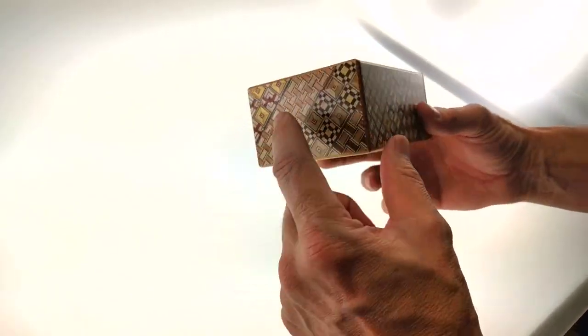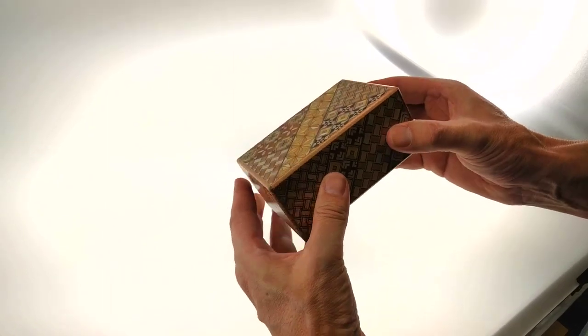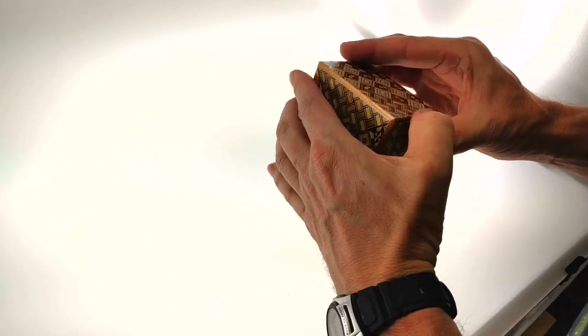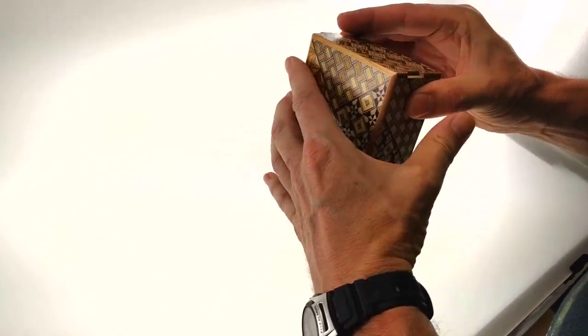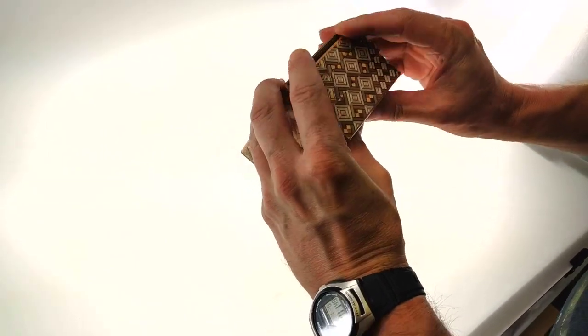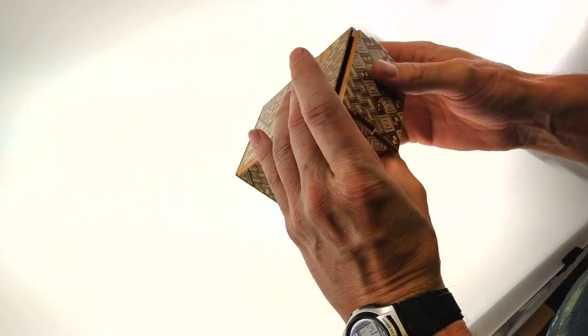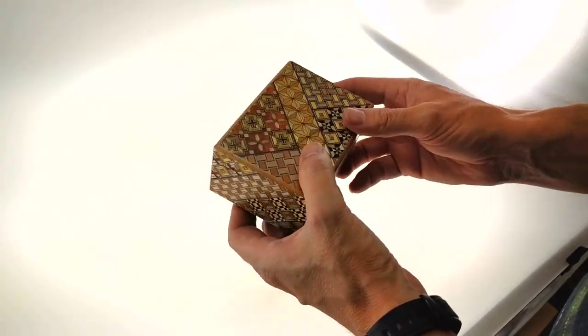The two sides have sliders. The one on the right you just need to slide it first all the way down. That's as far as that one goes — it doesn't go any further than that.